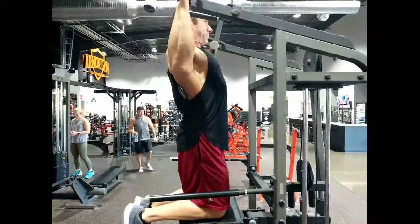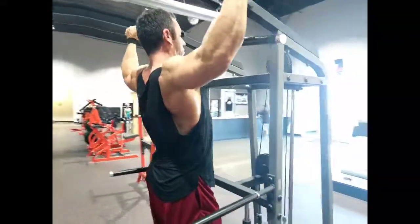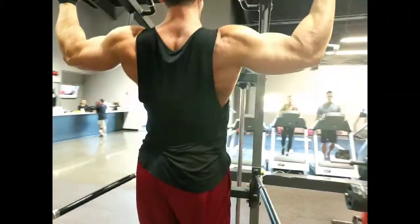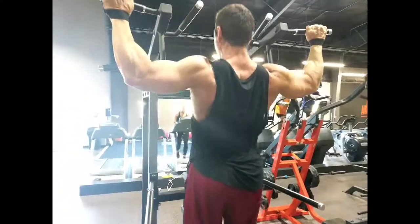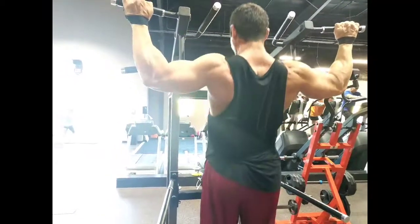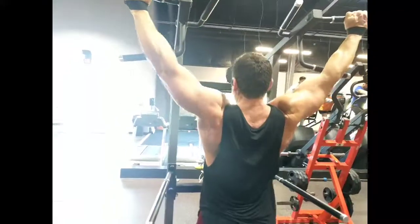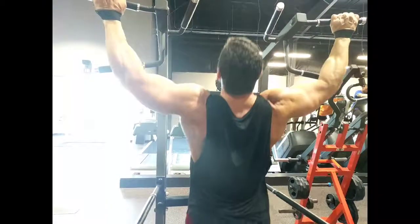You can do this with a band if you don't have an assisted pull-up machine in your gym. The machine is preferable because you can really fine-tune the weight. What I'm trying to do here is maintain absolutely perfect strict form — going nice and slow, pulling up to a proper height, wide grip on this particular example, holding that squeeze, and getting a good stretch.